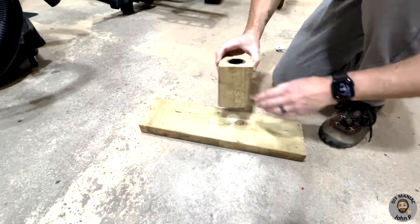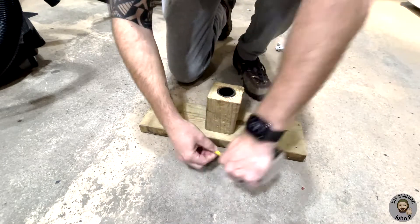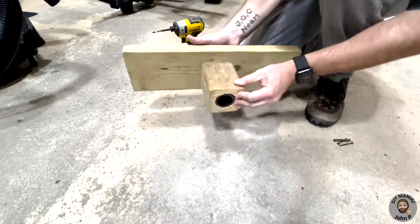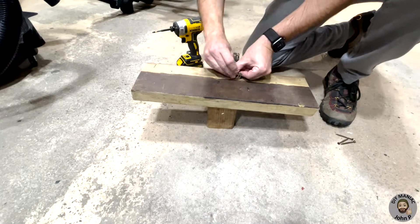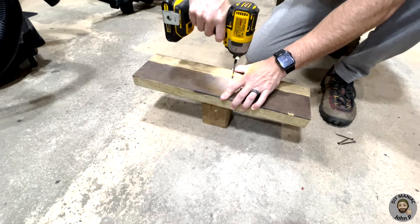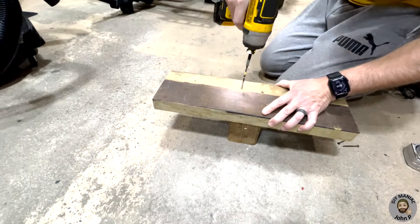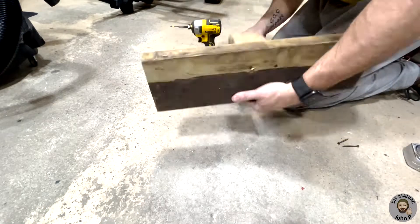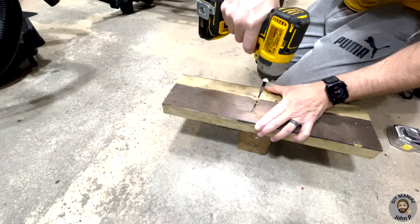A length of 2x6 will be used as a backer to support our mount. We will want to ensure that the 4x4 is centered onto this backer. We will then take wood screws fastening into each corner through the 2x6 into the 4x4. I am using 3 inch screws, taking measurements to ensure that the screws are adequately placed.